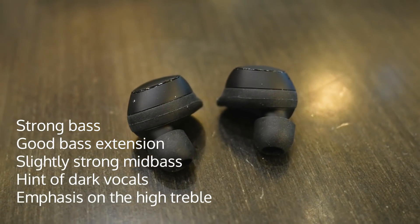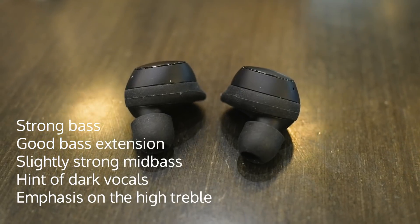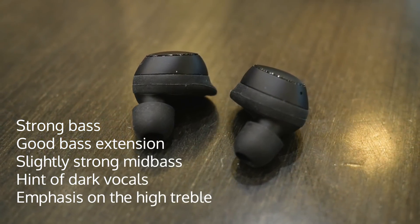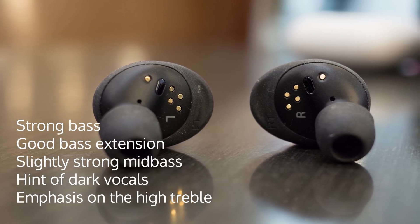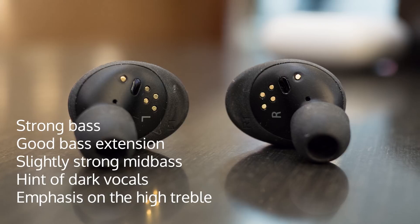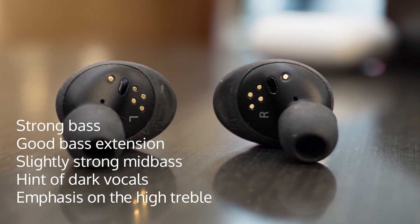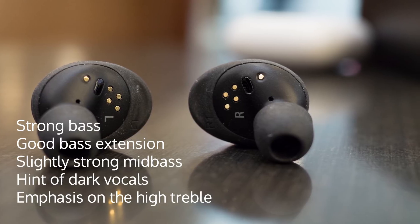The IconX has a strong bass, it does not roll off, and has a nice sub-bass. The mid-range is relatively flat with a slight boost in mid-bass, so vocals have a hint of darkness but are relatively flat. There seems to be a peak or emphasis in the extreme highs, making the hi-hat stand out, and may give a slight harshness to the sound.